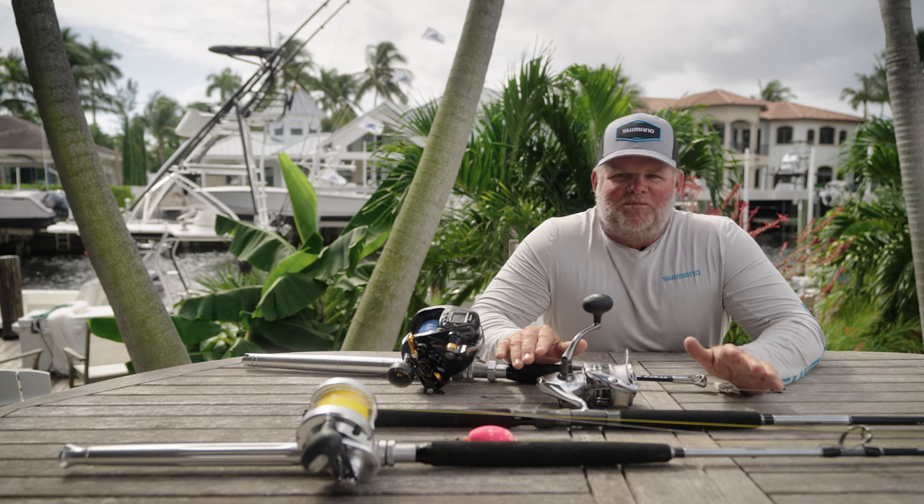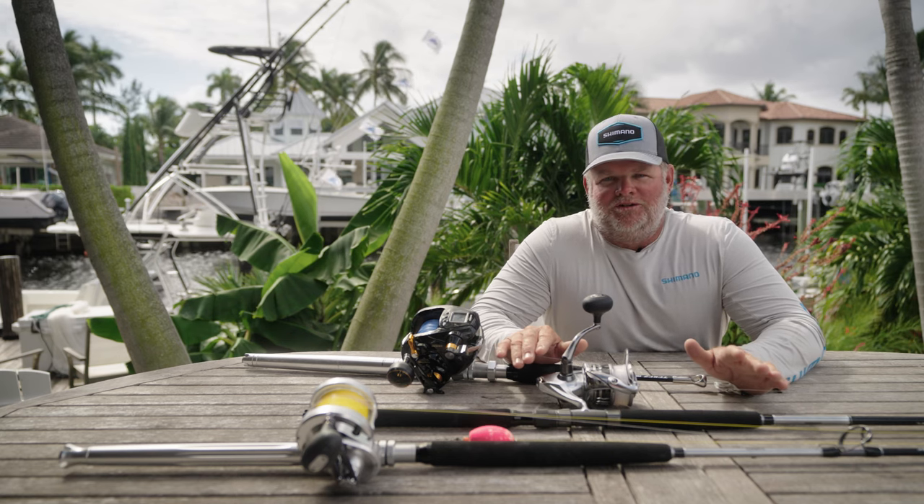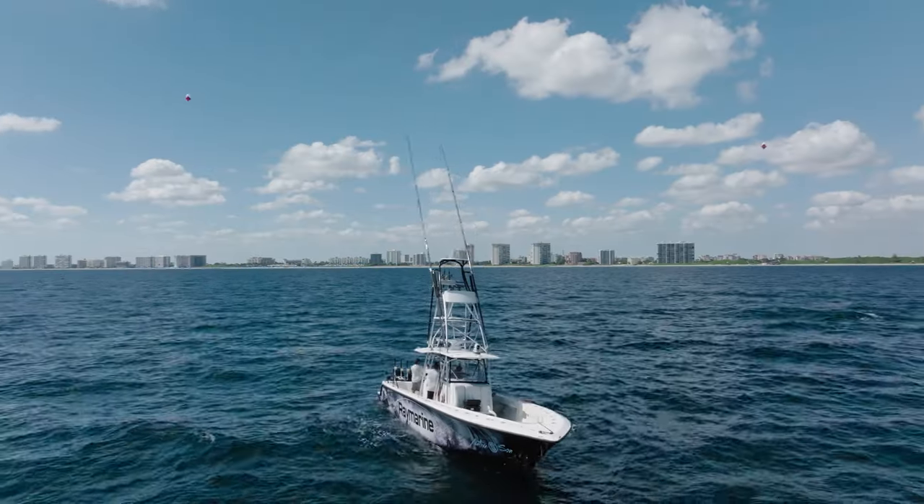If you like what you've seen here today, be sure to click on the subscribe button below to see more comprehensive videos on using Shimano equipment to better your time on the water.